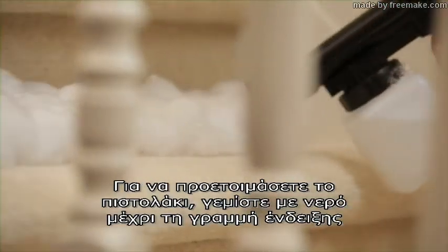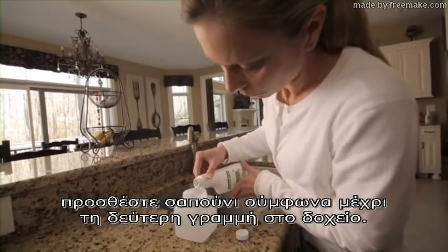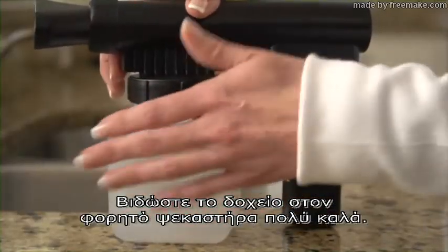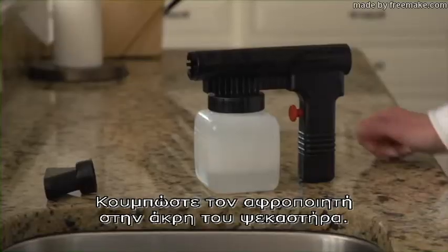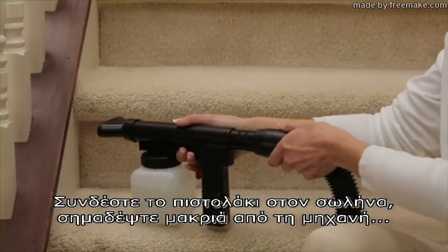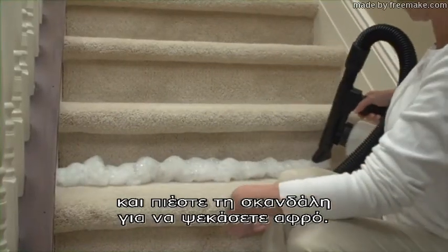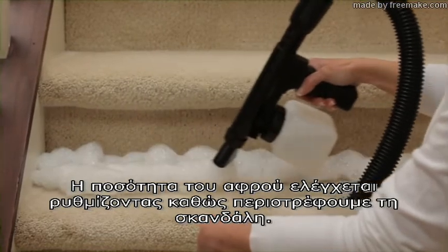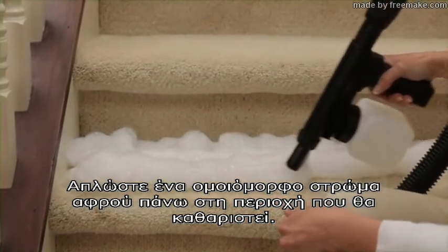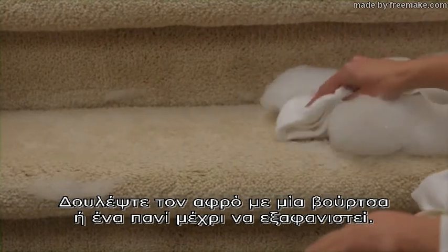To set up the portable shampooer, fill the jar with water to the first line. Add Kirby carpet shampoo to the second line on the jar. Screw the jar and portable sprayer tightly together. Attach the shampooer cap to the end of the portable sprayer. Connect the sprayer to the hose. Point it away from the unit and pull the trigger to spray suds. The suds volume can be adjusted by turning the control on the trigger. Lay an even layer of suds over the area to be cleaned.